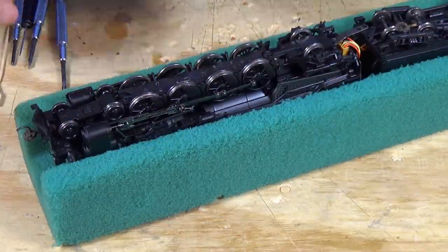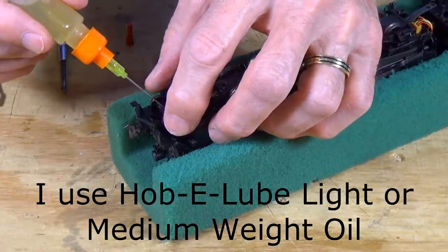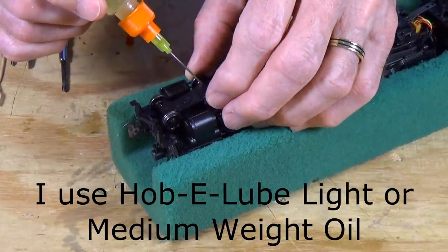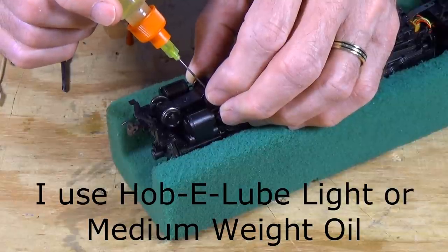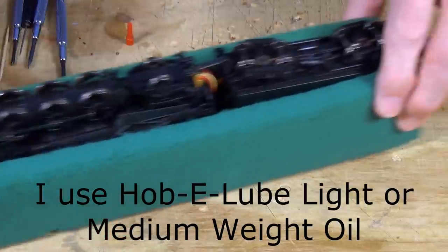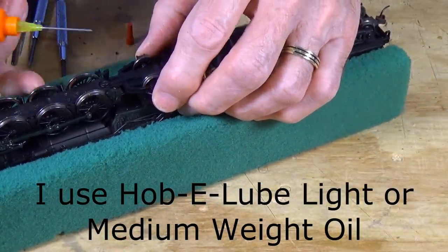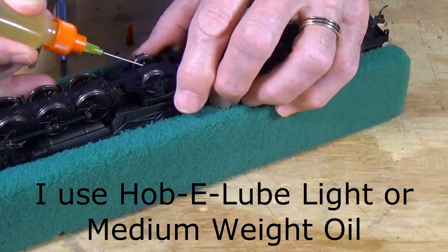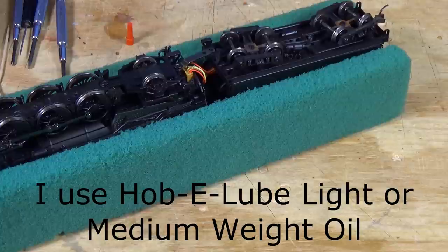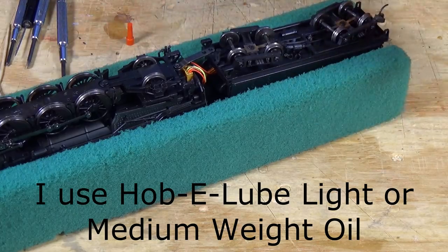The next thing I'd want to do is put a little drop of oil here on the lead truck bearings at the axle where it's the bearing surface. This will prevent those worrisome squeaks that you will hear occasionally coming from the wheels. We're going to do it on the pony truck too — just a little touch. That's perfectly adequate right there. Got it all lubed up now.